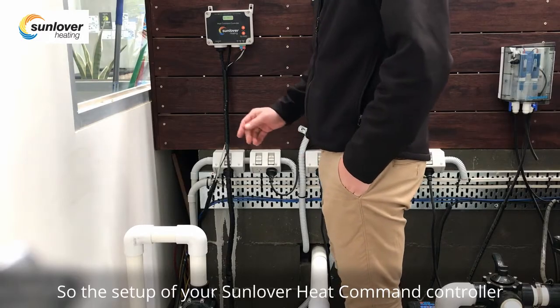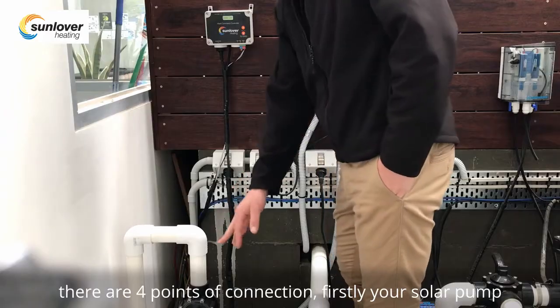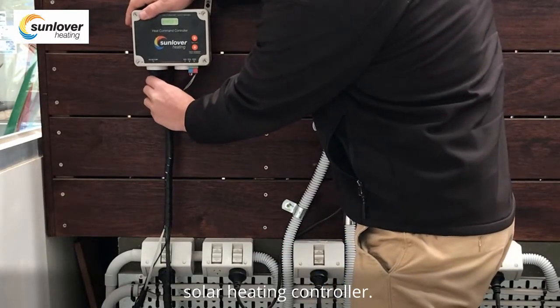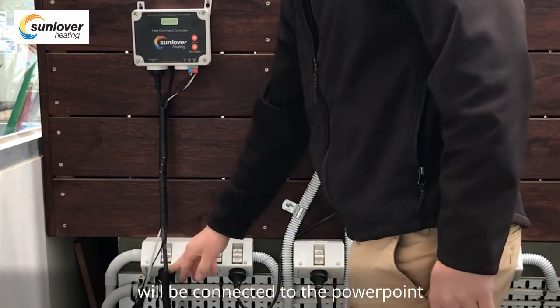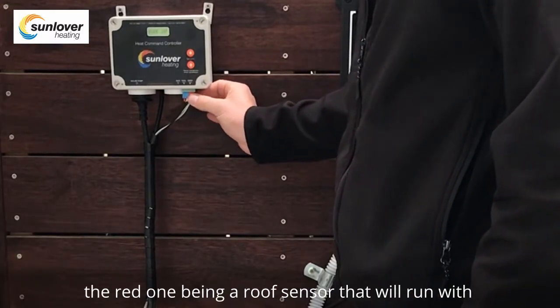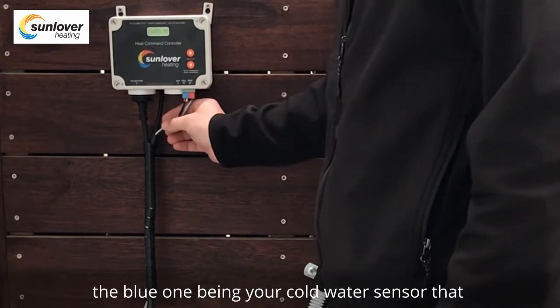The setup of your Sunlover heat command controller has four points of connection. Firstly, your solar pump will be connected into the bottom of your solar heating controller. The power cord coming out of the solar heating controller will be connected to the power point. You have two sensors: the red one being a roof sensor that will run with your solar heating pipes up to the roof.